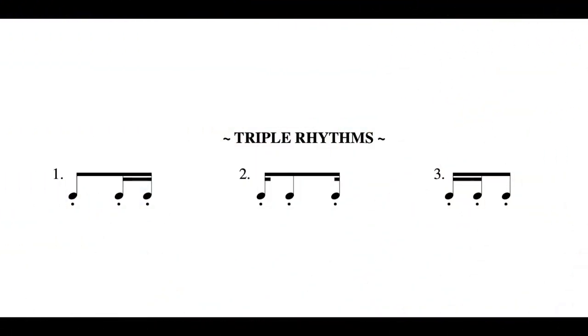Now we'll talk about the triple meter woodshed rhythms. There are three of them, and I'll put them up here on the screen so you can take a screenshot and refer to them later. We'll be demonstrating the triple woodshed rhythms with Kreutzer etude number five. I'll put a little snippet of Kreutzer etude number five on the screen so you can take a screenshot and refer to that.